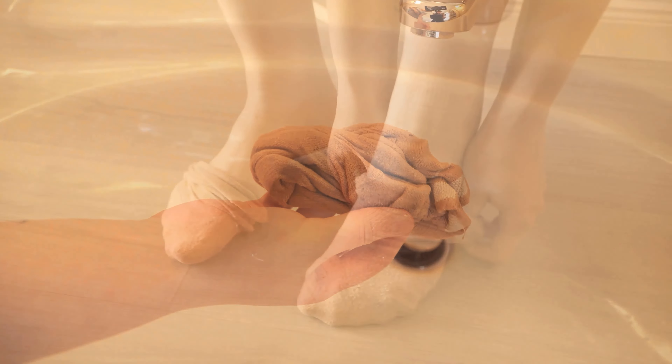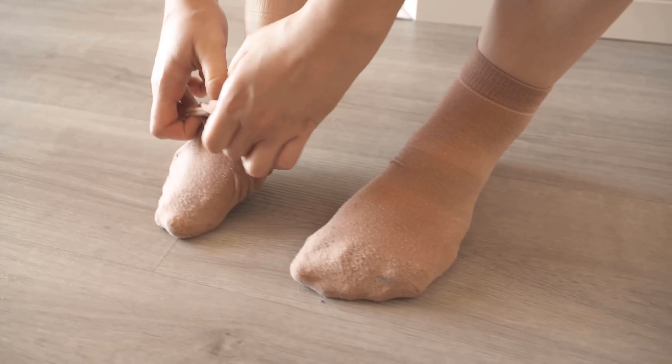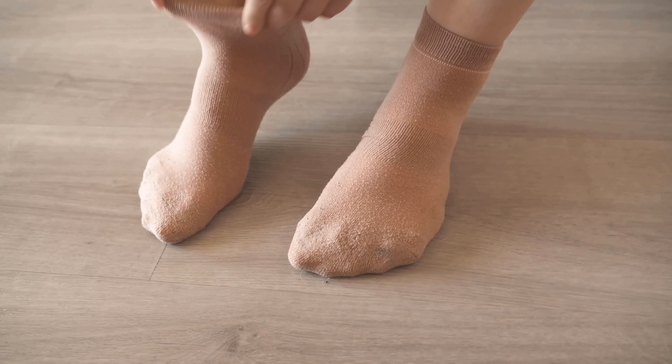The cool socks on your feet simply give you a more pleasant feeling and draw heat from the body. This directly cools you down and makes you feel better even in really hot weather.